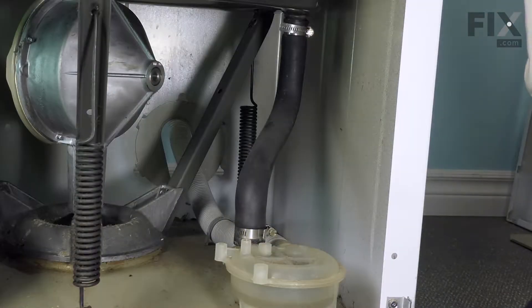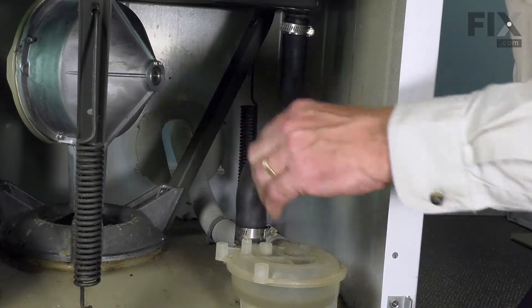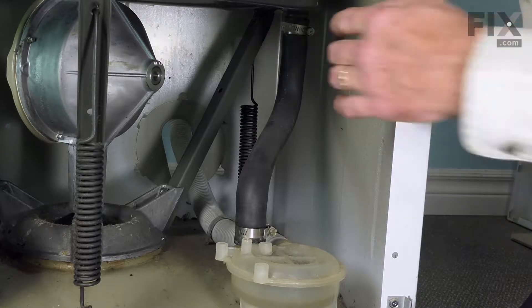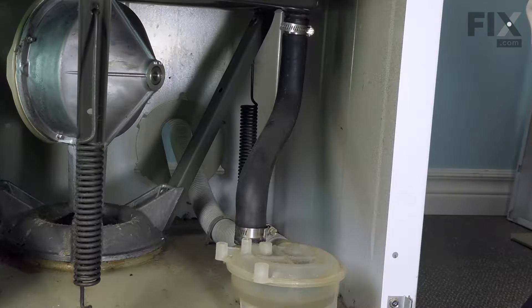Our next step will be to remove the old hose. There will be some water in that tub that's left that didn't get pumped out, so I have something there to contain that. We'll simply remove both the clamp at the bottom of the tub and the clamp at the pump.